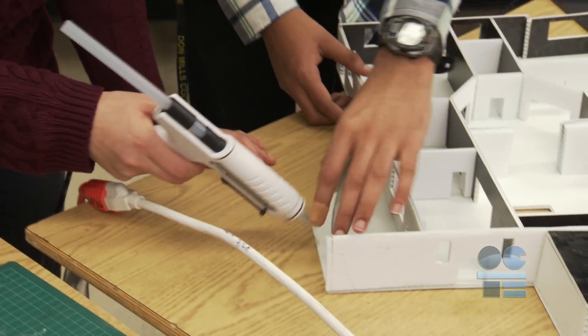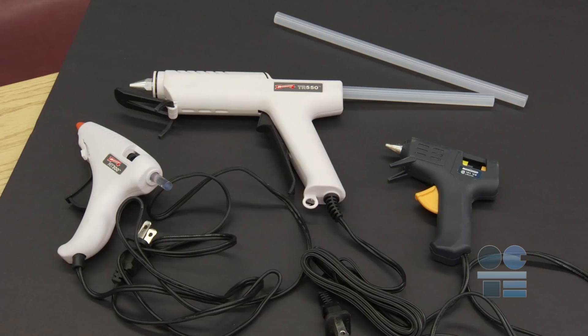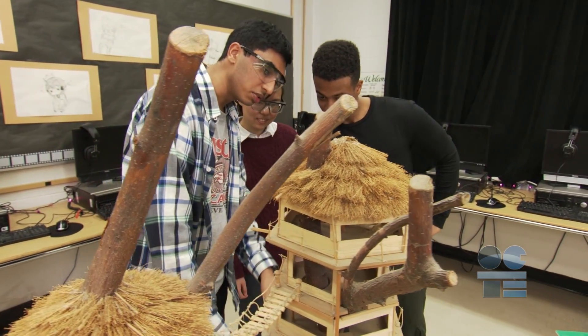Hot glue extruded from a glue gun is used extensively for model and craft building. Before using a glue gun, there are several things you need to consider in preparing for hot gluing activities.